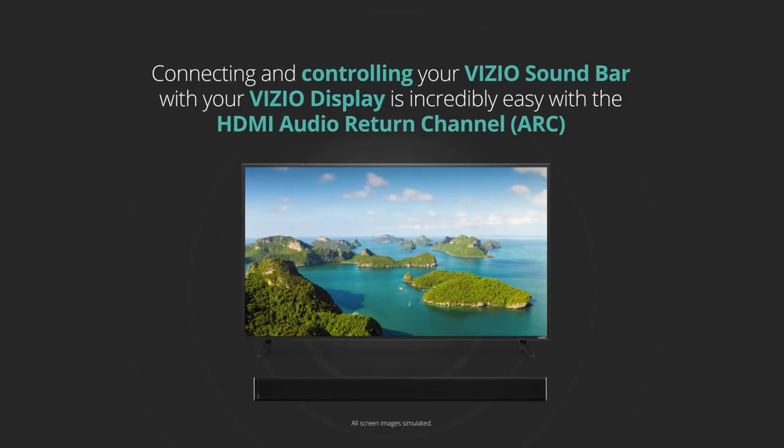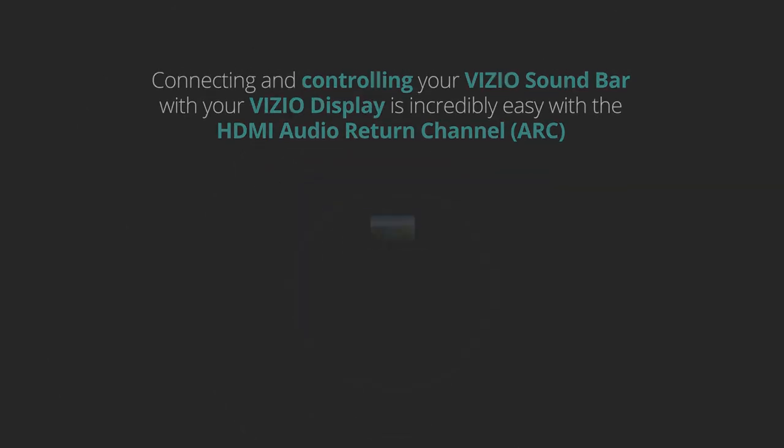Connecting and controlling your HDMI-enabled Vizio soundbar with your Vizio display is incredibly easy with the HDMI Audio Return Channel, or ARC for short.